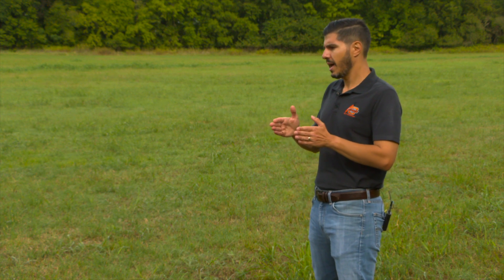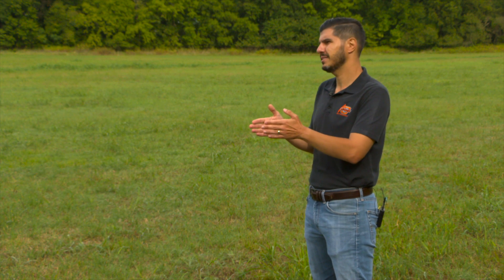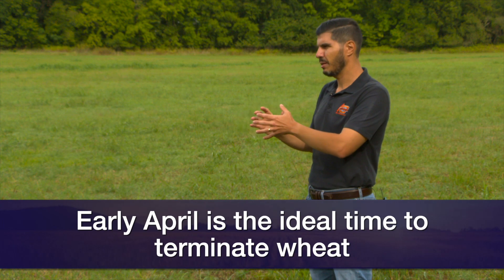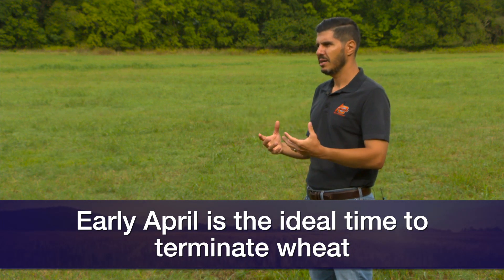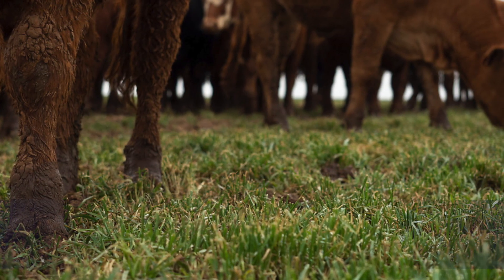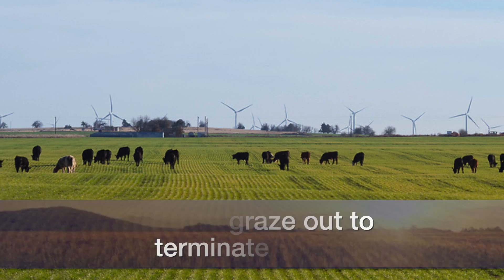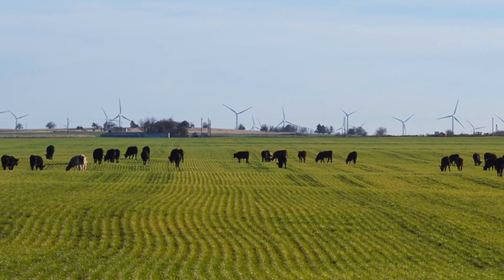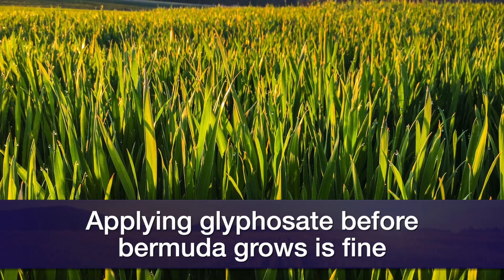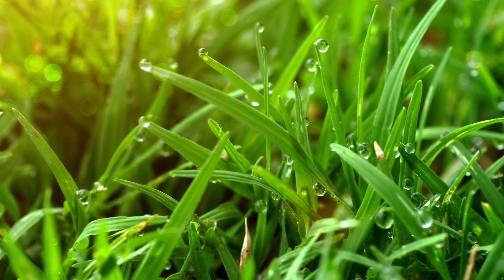When we're getting close to mid- to late spring, that's the time to think about terminating the wheat so the Bermudagrass isn't affected and can green up nicely around April. The best way is to terminate by grazing out — just let the cattle graze it out. If there's been too much wheat and too much forage, that's a good problem to have, but it can affect the Bermudagrass coming back. So perhaps mowing close to the ground or even an application of glyphosate before the Bermudagrass green-up would be a good practice to let it freely grow.